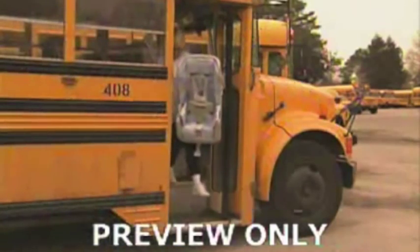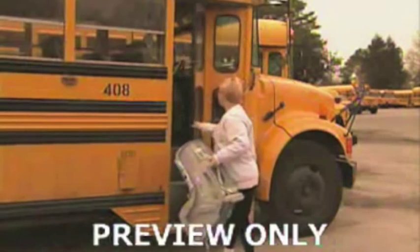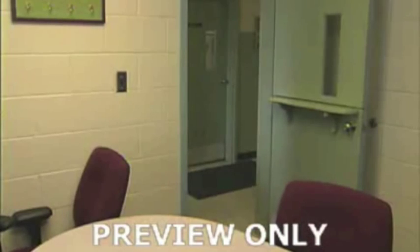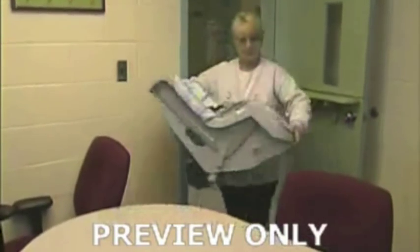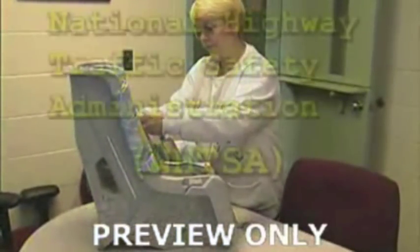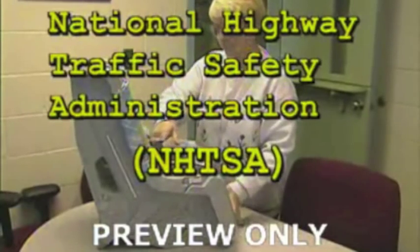Never use a recalled or unsafe child safety seat. Many child safety seats have been recalled by the manufacturer, but not all recalls require the seat to be returned or destroyed. Many just need a replacement part from the manufacturer. A copy of the current recall list is available at the National Highway Traffic Safety Administration, NHTSA, website.